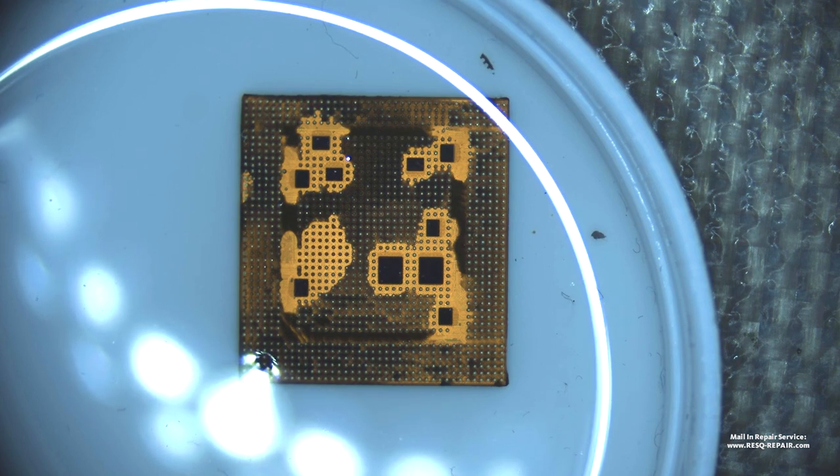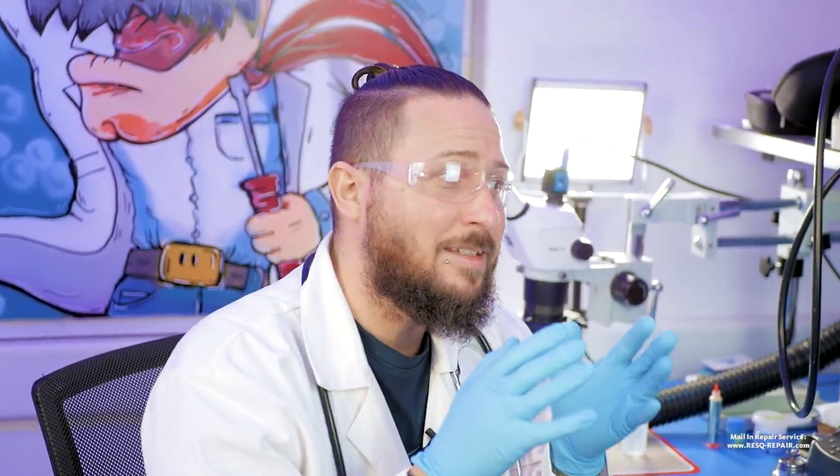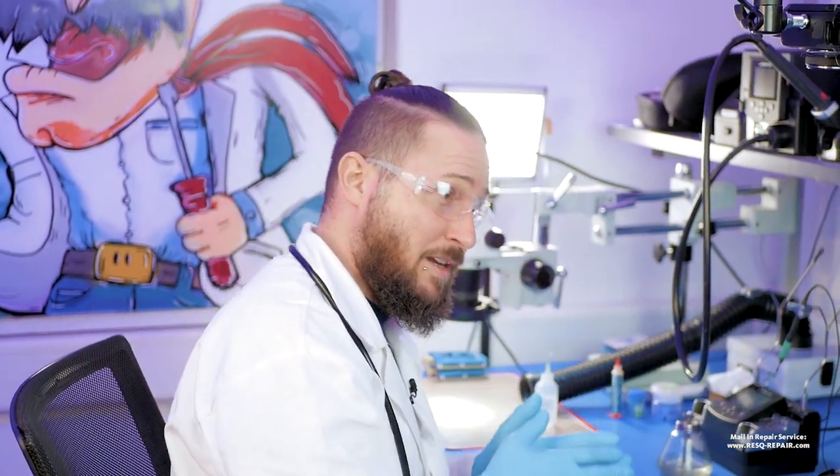The advantage of our German-invented liquid is that it works without any chance of heat damage to the CPU — you don't risk anything. It does take time, which is normal. It's not an aggressive liquid like the Chinese ones that work within two minutes. You don't know what's in those, and perhaps they're bad for your health. This liquid is completely safe and is a great thing we developed here.